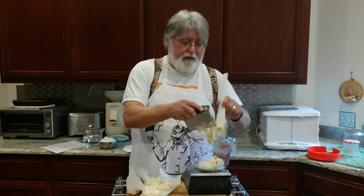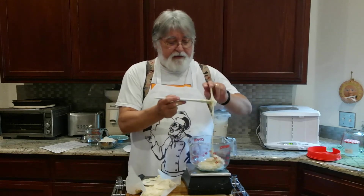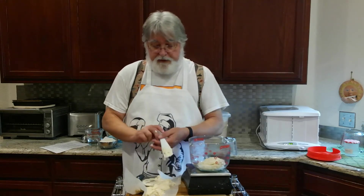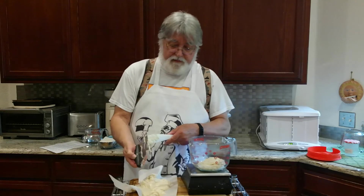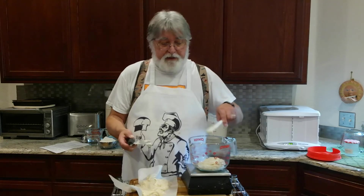A thick starter like the one we're making tends to rise less than a thin starter. This starter is about 60% hydration — 60% water and 100% flour as baker's percentages go. The ones we usually use are 100% hydration, or equal amounts of flour and water, which makes them thinner. This is like a window-glazing putty, whereas the 100% hydration starter will flow like a batter.